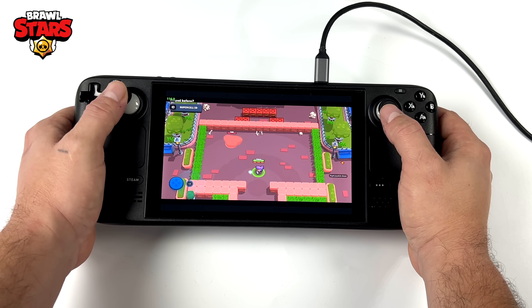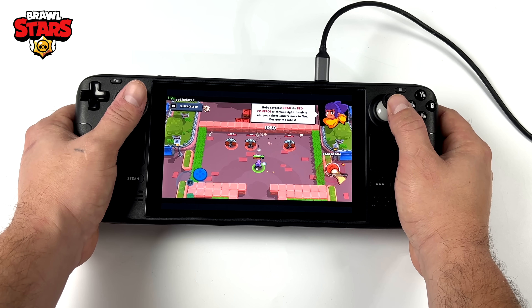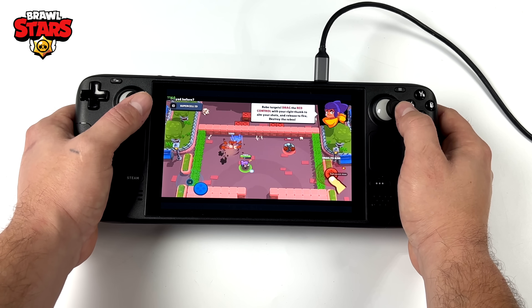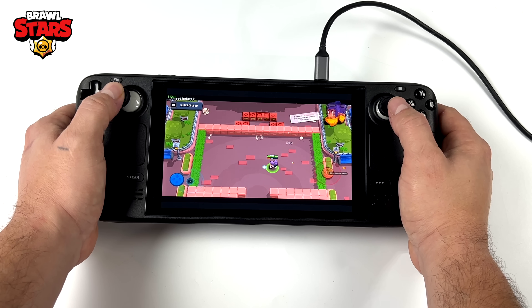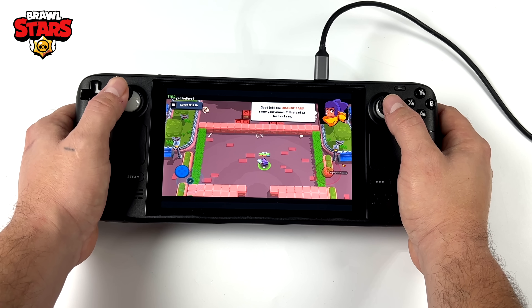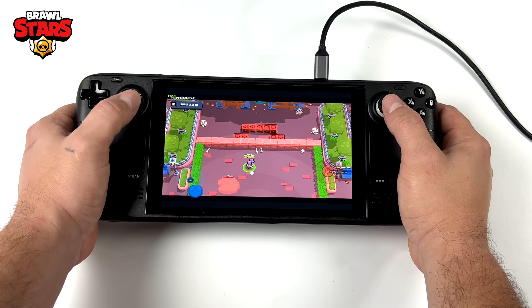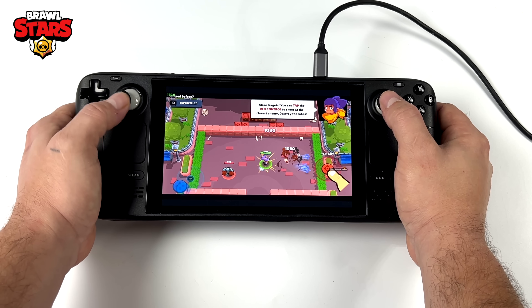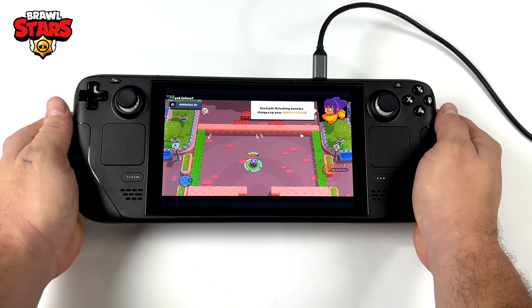First up, something simple — Brawl Stars, downloaded from Google Play. I had to launch LD Player through Steam in order for the built-in controls to be mappable. With any game, you can actually map these to on-screen touchpoints. A game like Brawl Stars doesn't natively support controllers on Android — it's meant to be played with a touchscreen. But with this setup and LD Player, we can map any of the Steam Deck buttons to on-screen touchpoints, which makes it a lot easier to play these games.